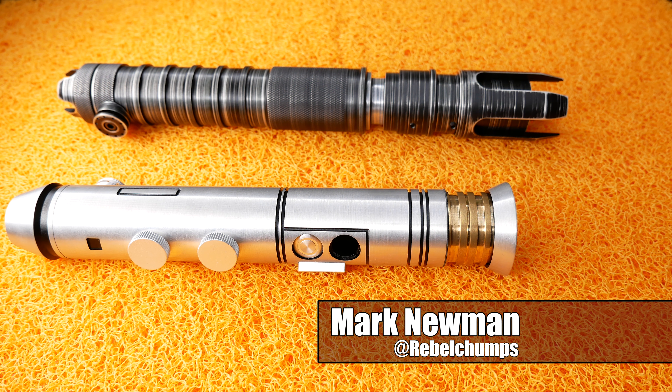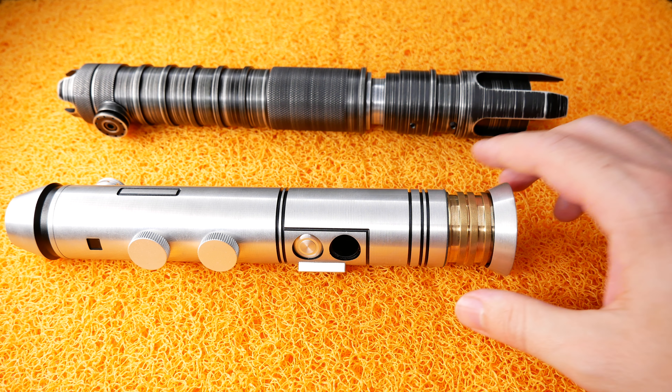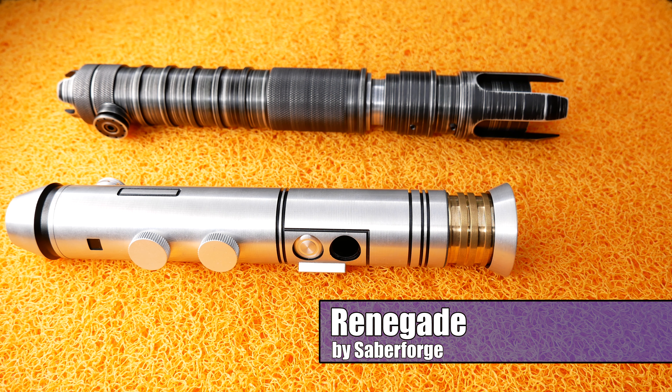Hey Rebel Chums, welcome back to the channel. Today we're looking at two Sabrefort sabers: the Sabrefort Adamant on the bottom and the Sabrefort Renegade on the top. Both are really awesome sabers.